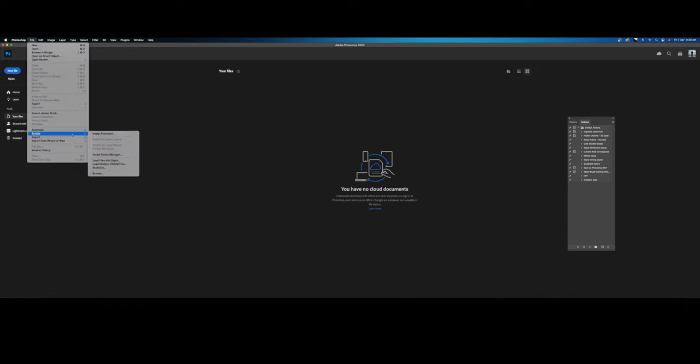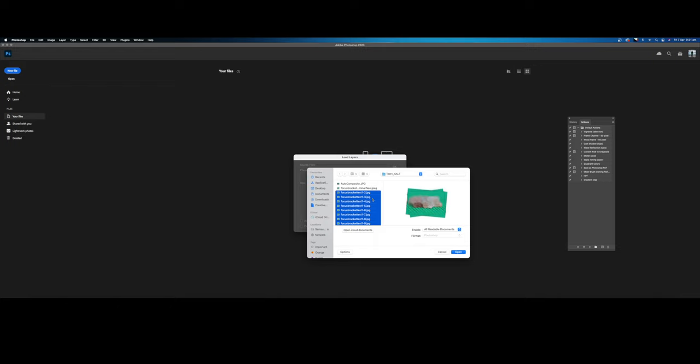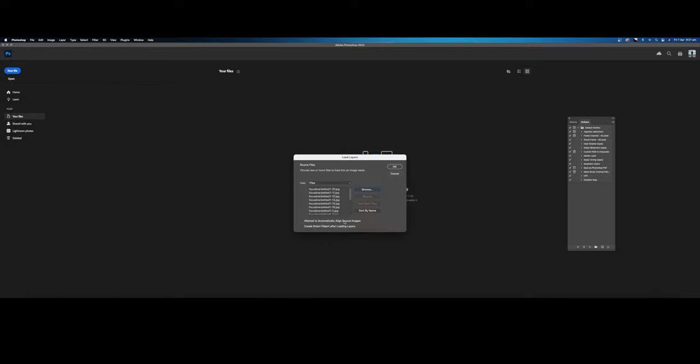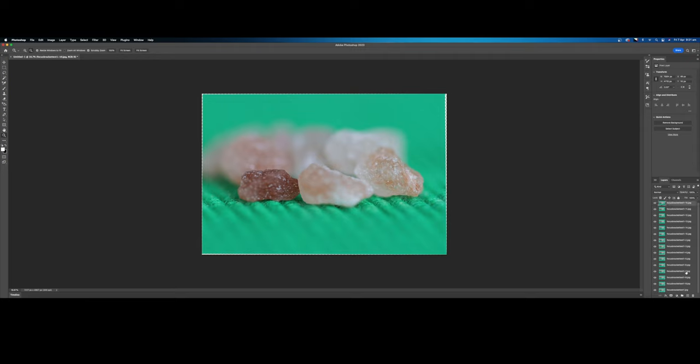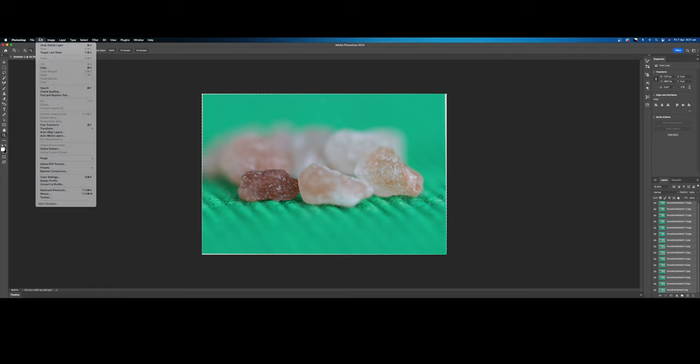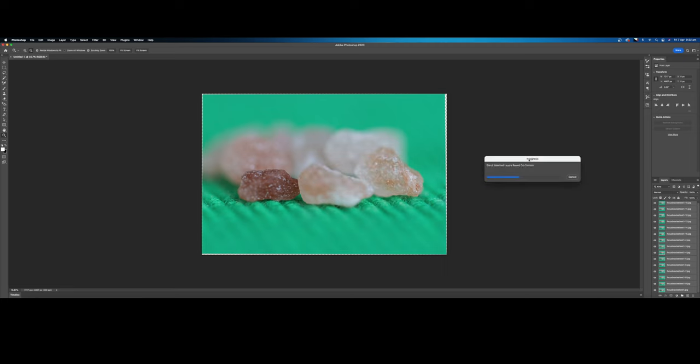I'm going to briefly show you how I did the stacking process in Photoshop. You need to go to the file menu, then click on scripts, then load files into stack, find the images in the folder that you want stacked. Once you have selected every one of them, hit open, then tick the box where it says attempt to automatically align source images, then hit OK. Now Photoshop will make some adjustments and align the individual layers. Once that's done, select every layer by holding down shift and clicking on either the top or bottom layer, then go to the edit menu, then select auto blend layers, then select stack images, and make sure that the seamless tones and colors and the content aware fill options are ticked, then click OK and wait for the final stacked image.